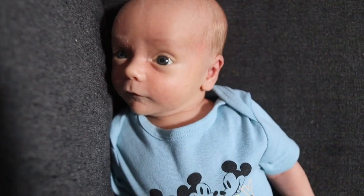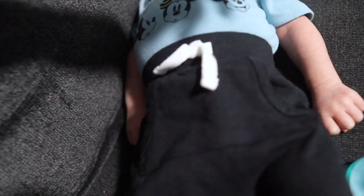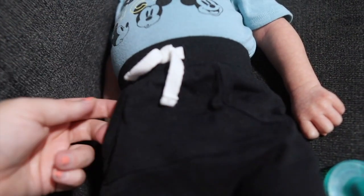Look at this sweetie pie outfit today. So cute. His little shorts even have pockets.